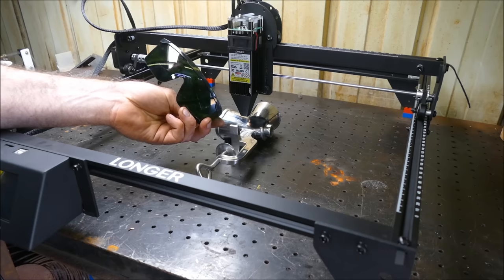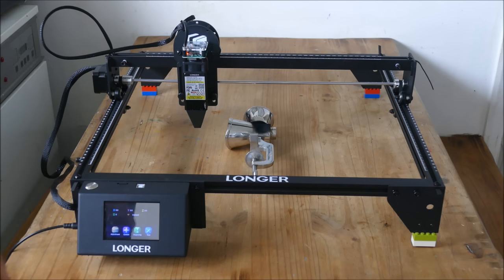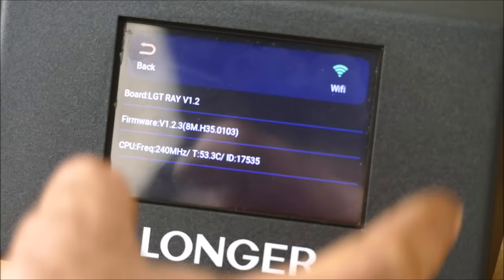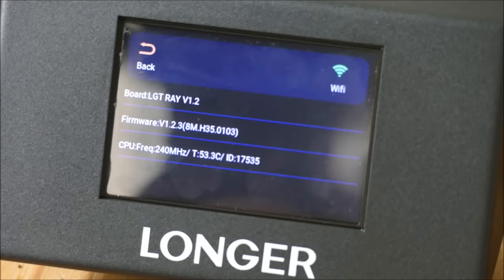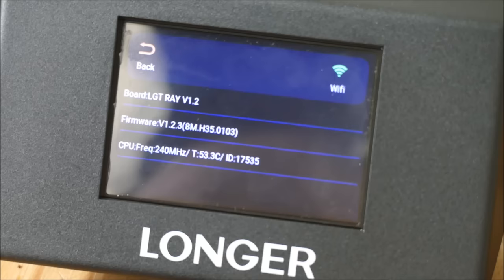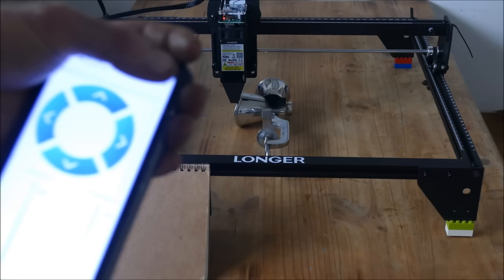I've propped the machine up using some Lego bricks — the metal parts actually slot into the top of Lego quite nicely, a nice trick for getting different heights with big objects. The shroud was in the way so I removed it using just two screws on the side. You do get given an extra dark pair of laser glasses, so I'll definitely be wearing those now the shroud is off. Unfortunately my Wi-Fi wasn't strong enough in the workshop so I've brought it to my craft table in the house.